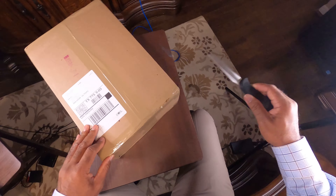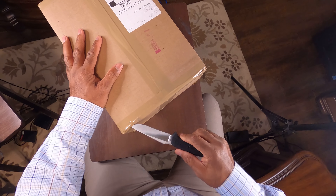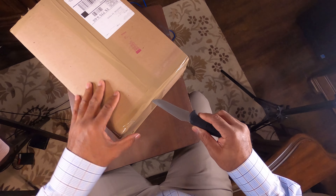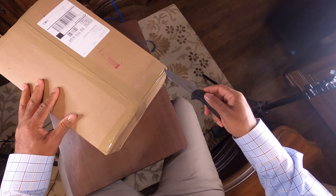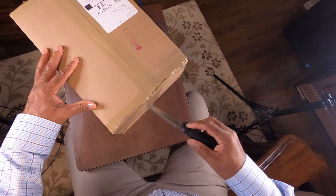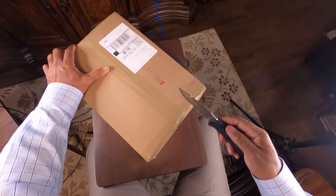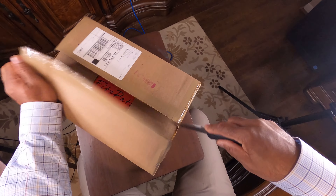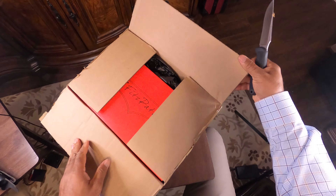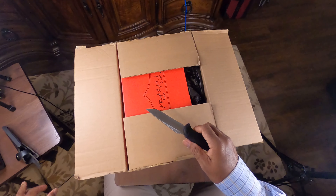So while I'm doing this — MTO means made to order. There are some companies out there where you can purchase shoes that are made to order. In other words, you can specify certain things about the shoe and kind of personalize it to your liking.